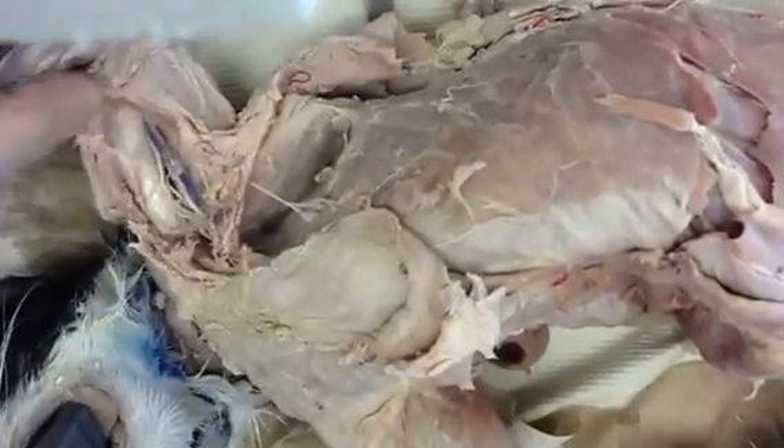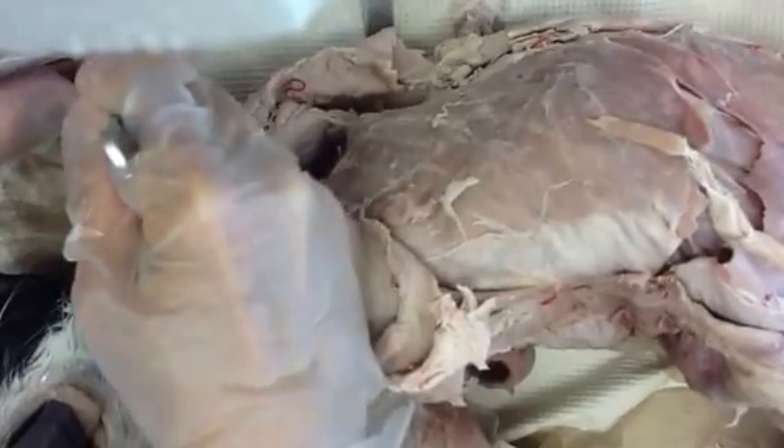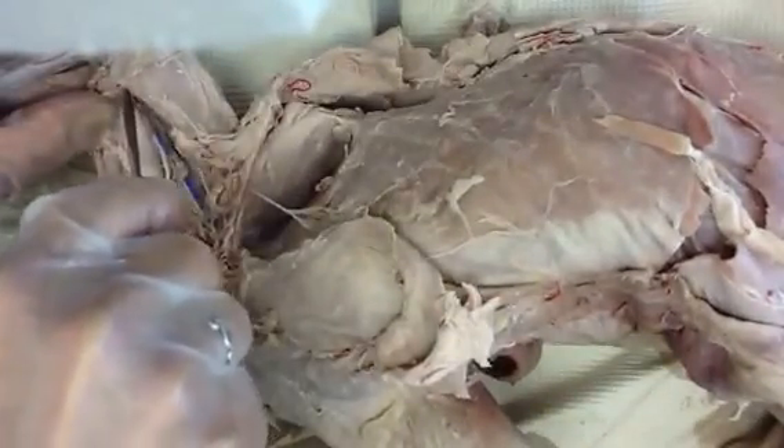Eventually the radial, the ulnar, and the median nerves should all come out of this bundle. What we want to try and do is follow it — it's kind of like following a river route until we find a destination where the tributaries all separate off.